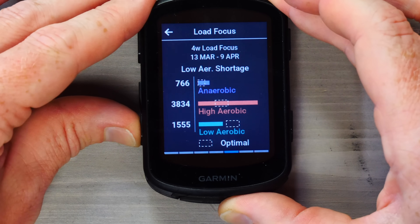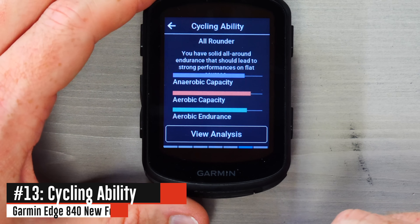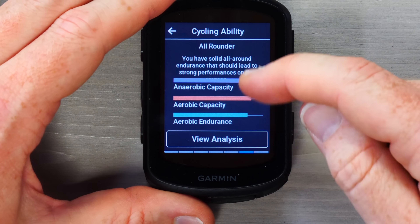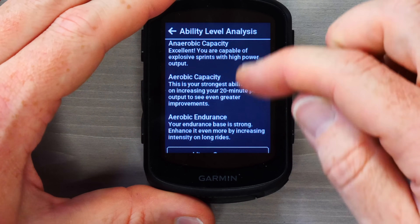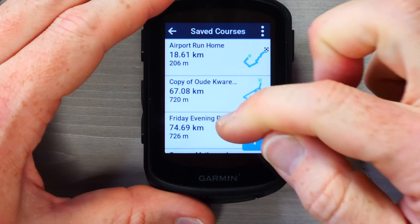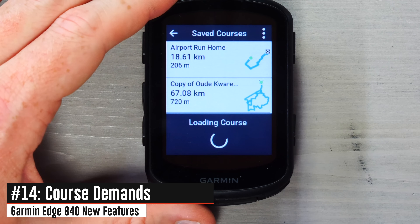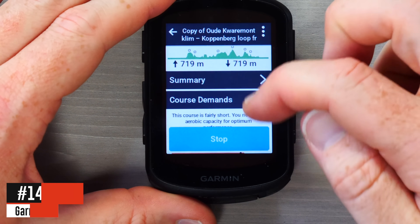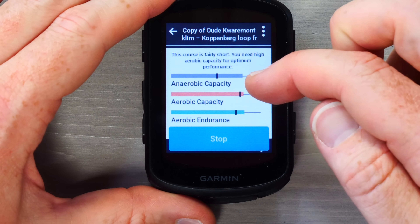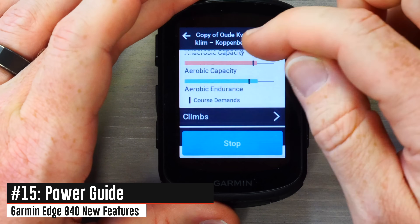There's also a new Cycling Ability feature showing what you're strong or weak at, with analysis of those things. From there you can look at a given course — for example one I did in Belgium — scroll down to see course demands and how well you match that particular course.